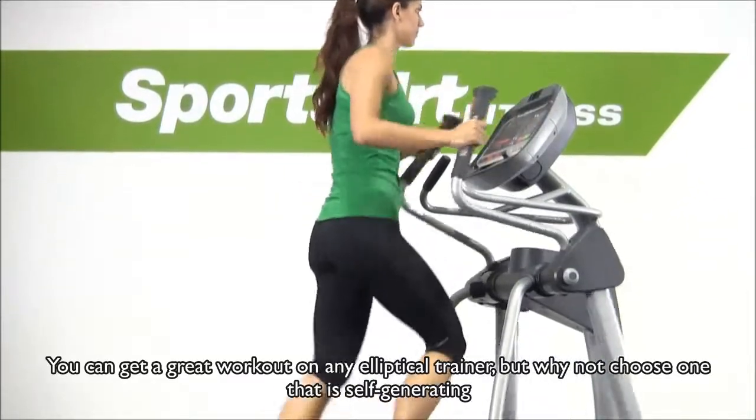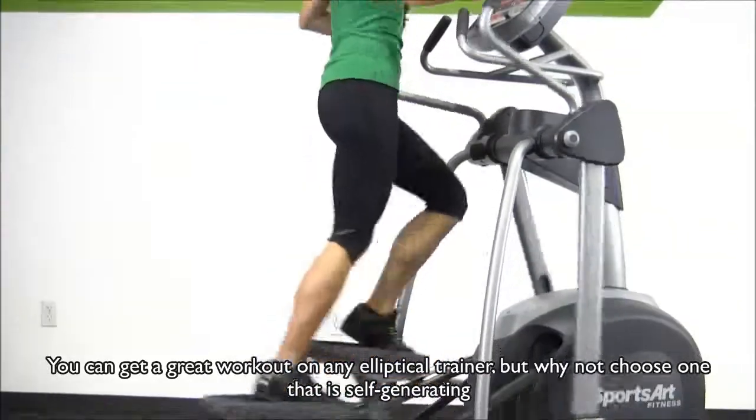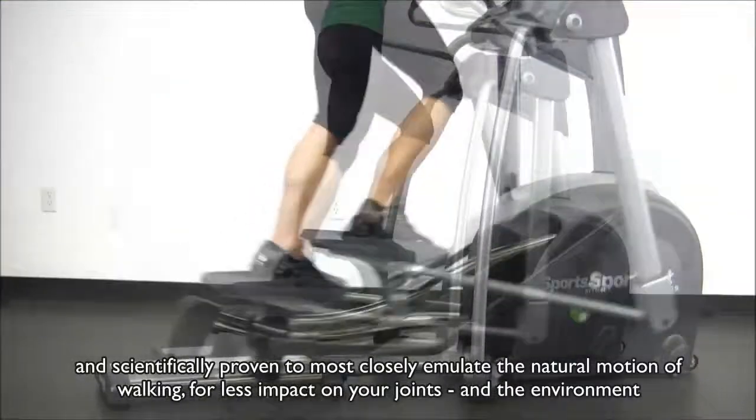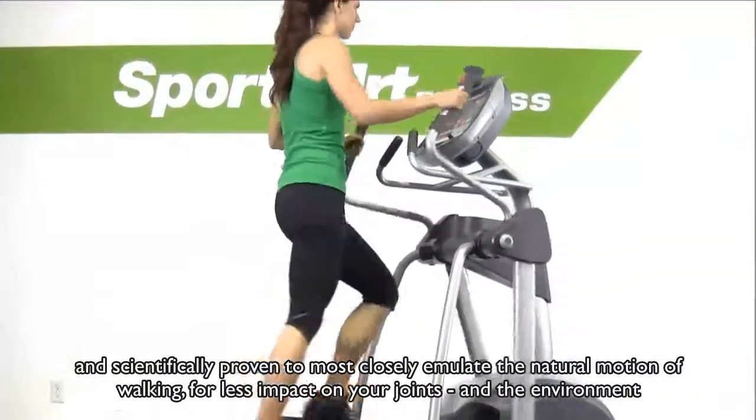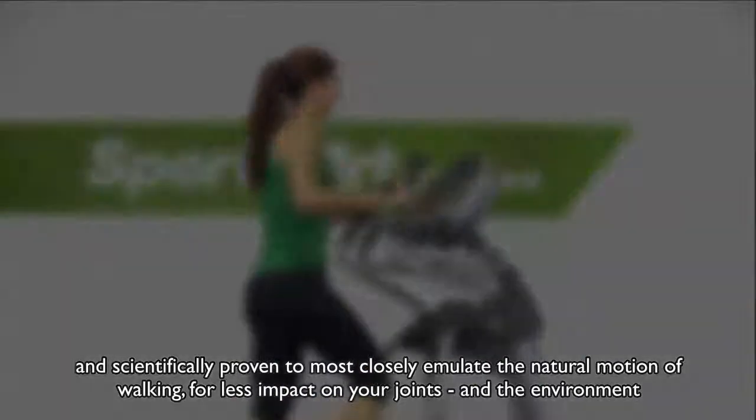You can get a great workout on any elliptical trainer, but why not choose one that is self-generating and scientifically proven to most closely emulate the natural motion of walking, for less impact on your joints and the environment.